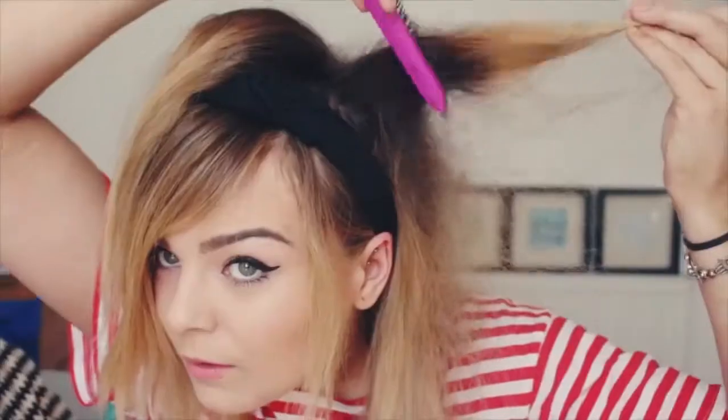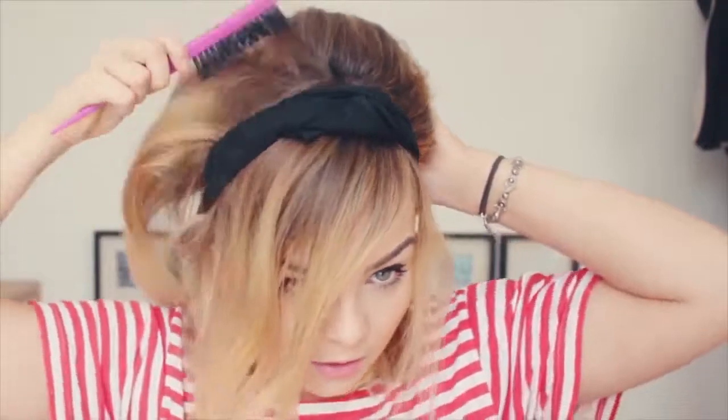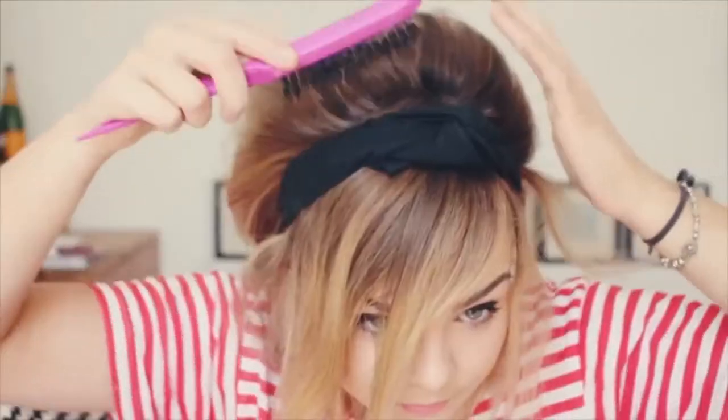Working front to back, backcomb all over and build as much volume as you can get into your hair. I always think with backcombing it's better to do too much than have it falling flat after a few hours. Next you want to smooth the hair back to create a slight beehive effect and secure the remaining hair in the back.